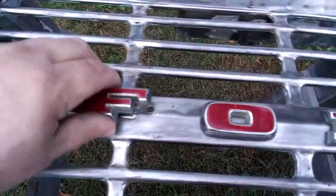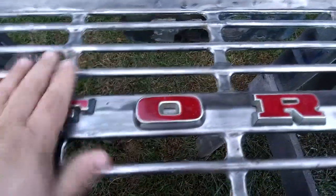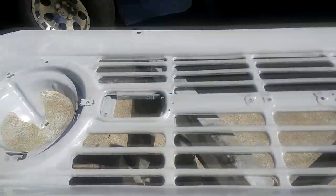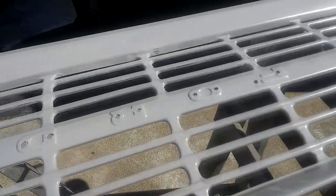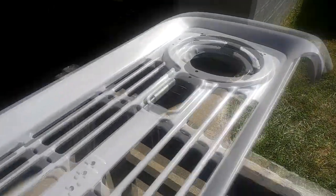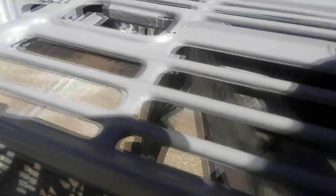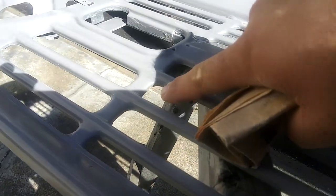I went ahead and drilled out my holes for my Ford letters. I just love the way these letters make the grill pop — I love the red and the chrome. It was one of those things I really, really wanted to have on this grill. I went ahead and primered this yesterday and it looks pretty good. I've got a few minor blemishes but this is only the first coat. Right in here where I couldn't get to the grooves with my grinder I've got some leftover stuff, so that's what I'm taking care of right now.